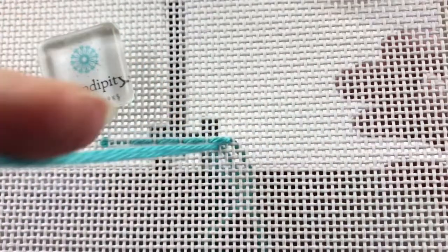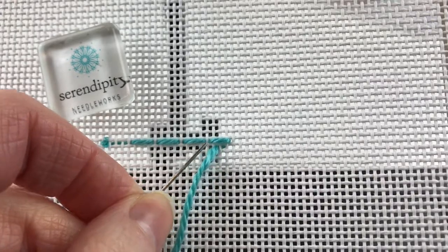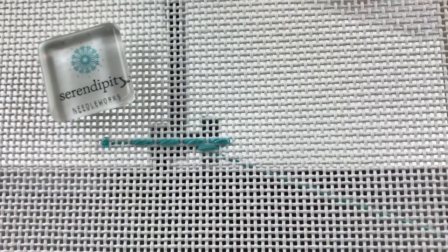So we're going to count over one, two, bring our needle to the front, and then count over three stitches: one, two, three, and take the needle to the back. You'll notice that this first stitch on the second row is really offset from the stitches on the first row, and that's going to be the case all the way across. The stitches in the second row are offset from the stitches in the first row so that they're centered over that canvas thread that we skipped in row one.